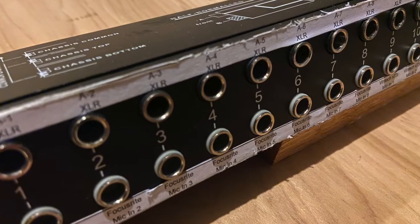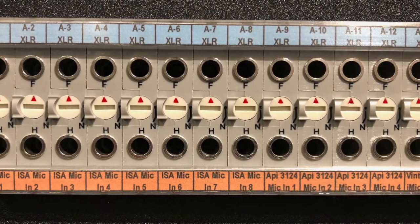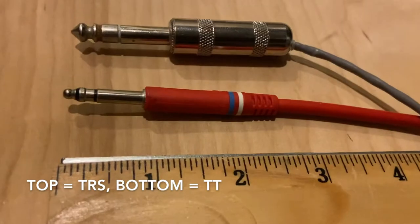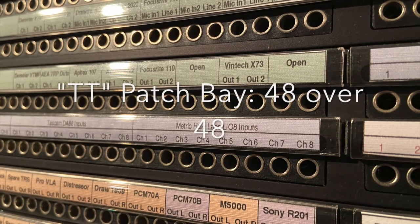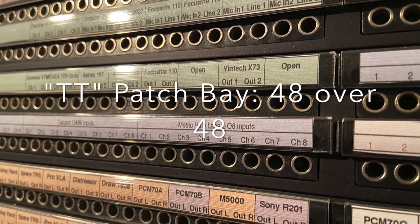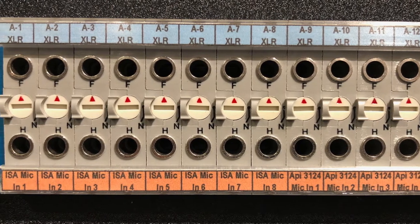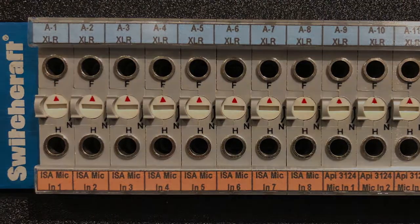The cost of a TRS patch bay runs around $125. TT patch bays use a much smaller connector, about half the diameter of a quarter-inch TRS. As a result, most TT patch bays have two rows of 48 jacks for a total of 96 connections. You'll need fewer TT patch bays to wire up your gear, but they're considerably more expensive.